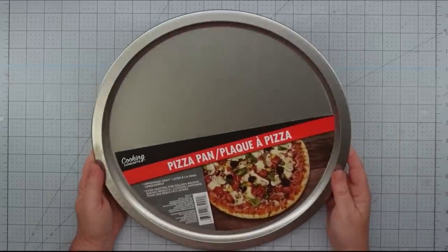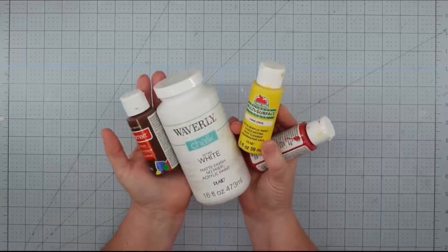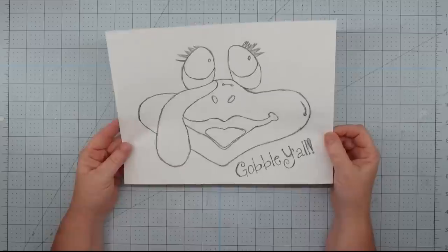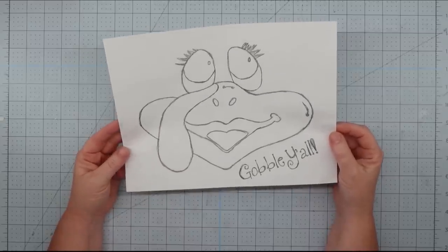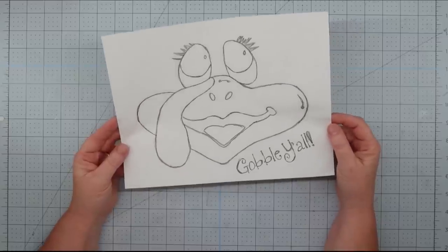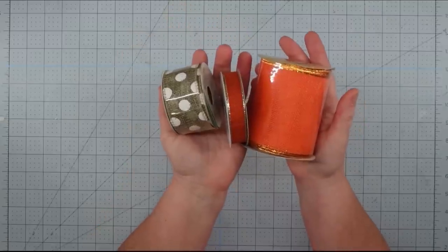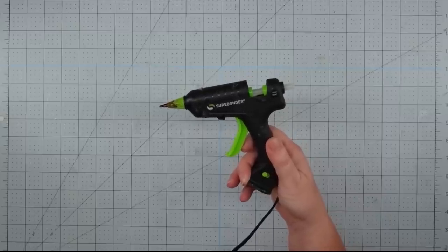For this project, I'm going to use a pizza pan from the Dollar Tree, various paints in brown, white, yellow, and red. I'll also use a black permanent marker, a sketch of a turkey face — I'll put a link below if you'd like a copy — a piece of chalk, some twine, various ribbons from the Dollar Tree, and my glue gun and glue sticks.